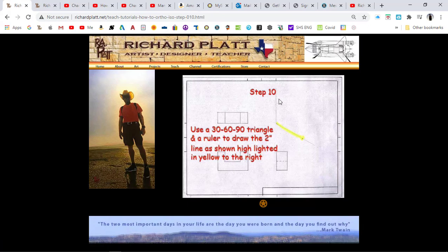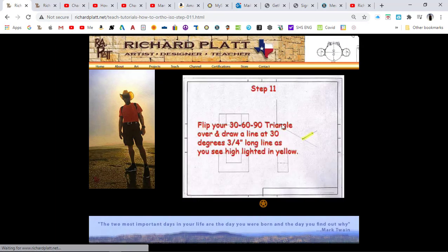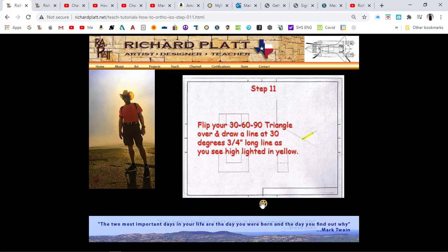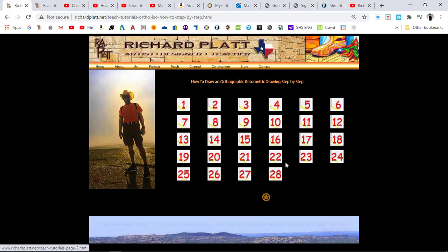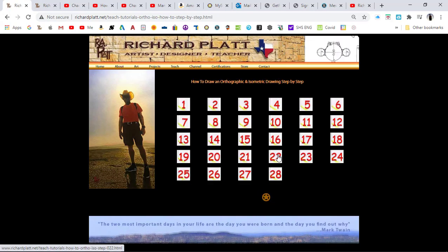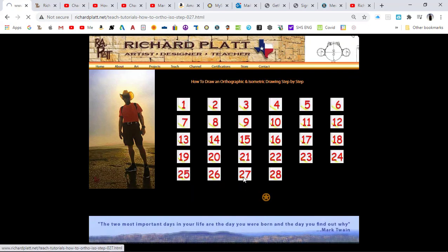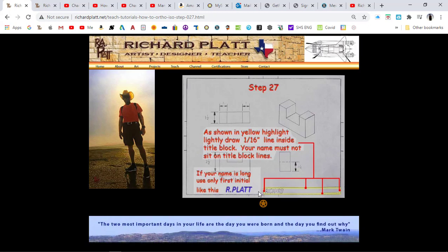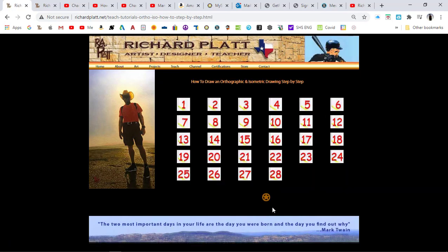Getting down to about step ten, it starts showing you how to draft in the isometric. Step eleven shows the side going in this direction where you flip the triangle over. By the time you get to step fourteen, you can already start to see your 3D part coming into view. Step twenty shows you adding features to that part, and by step twenty-two you can start seeing it coming in. By step twenty-four you actually have the part drawn. Then you go through the remaining steps to write in your name, leaving a gap at the top and bottom of your title block so it doesn't sit on the black lines defining it.